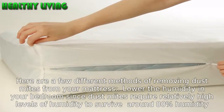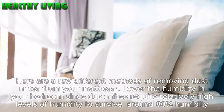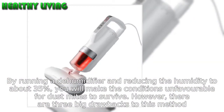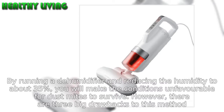Here are a few different methods of removing dust mites from your mattress. Lower the humidity in your bedroom, since dust mites require relatively high levels of humidity to survive — around 80% humidity. By running a dehumidifier and reducing the humidity to about 35%, you will make the conditions unfavorable for dust mites to survive.